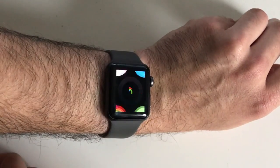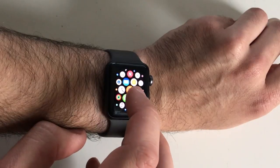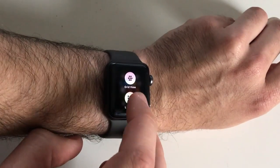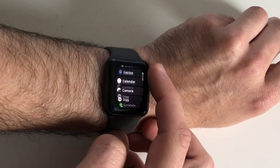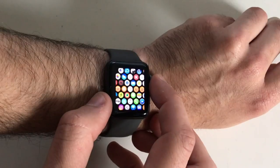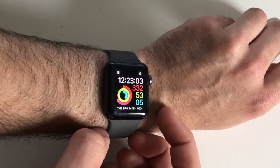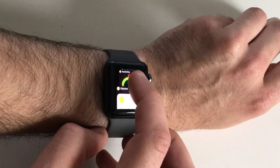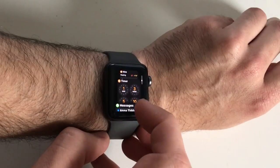Pressing the crown from the watch screen brings up the app grid, which you can view as a grid or, with a hard press, switch to list view. You can also reorder these apps. Turning the crown in this mode lets you scroll through apps or zoom in and out. To load an app you simply press it. The other button on the side lets you view either favourite or most recently used apps, and you can choose which to see from the Apple Watch app.